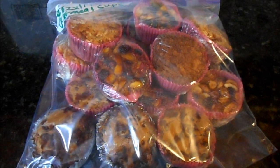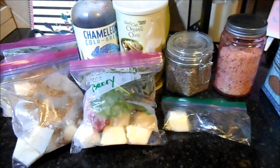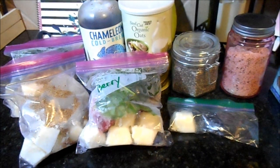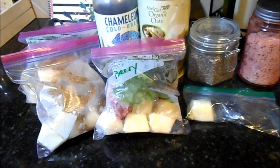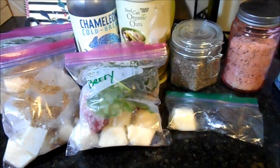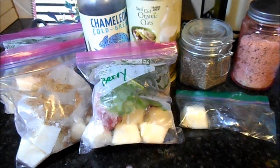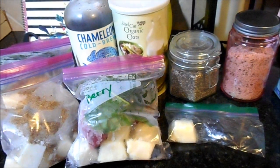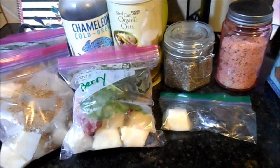Last but not least we have our smoothie packs. These are super versatile — pack them any way you want. There are a thousand different smoothie recipes on Pinterest and it really just comes down to your favorite flavors. I'm going to share a couple of hacks to make packing your smoothies easier.